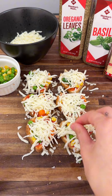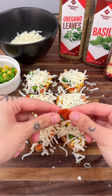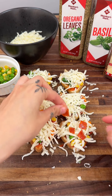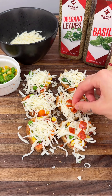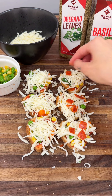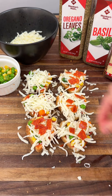Now that we have the cheese on, we're going to get some pepperoni. I already cut my pepperoni up because they are very big for this pizza — one little slice is massive. So I cut them into little pieces because they work so much better. There we go, amazing.